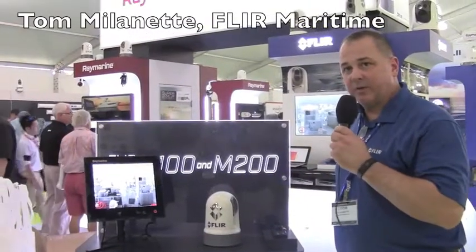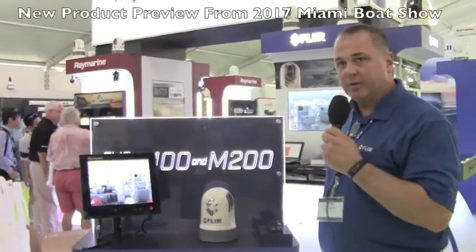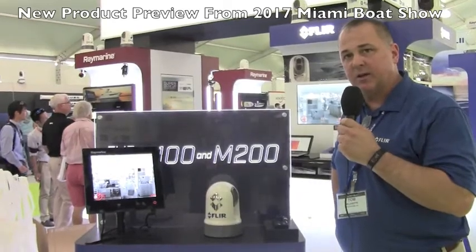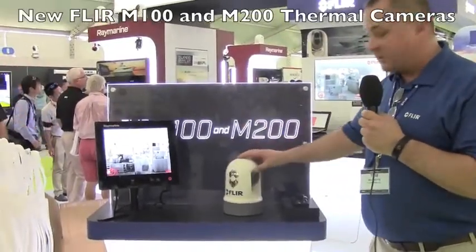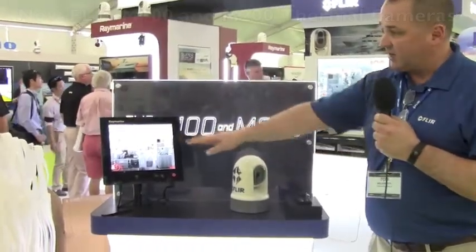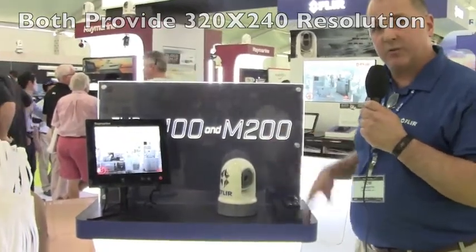My name is Tom Mellonetti with FLIR Maritime and we're introducing here the new FLIR M100 and M200 series cameras, introduced this year at the Miami Boat Show. The M100 is tilt only — it has a joystick control unit and a standard 320x240 resolution, which is kind of the industry standard for a thermal camera.